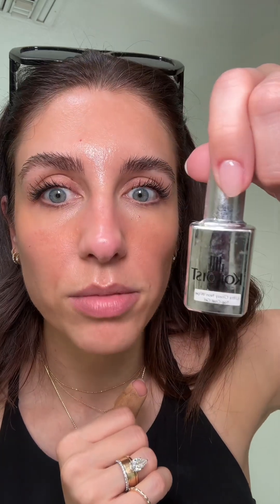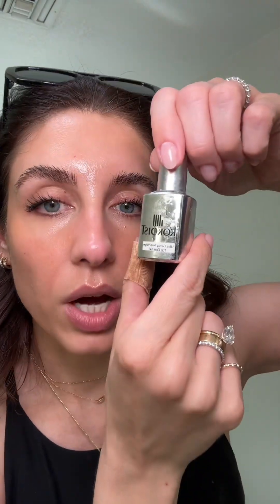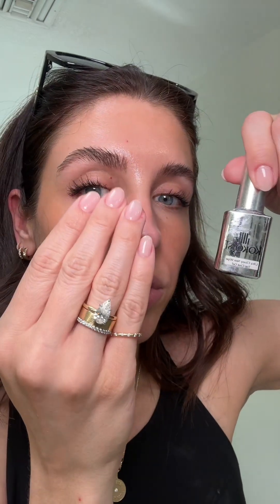Once I do a color, I will put the ultra glossy non-wipe top gel coat on. It's super glossy and incredible. So those are my absolute favorites. If you have any questions, let me know.